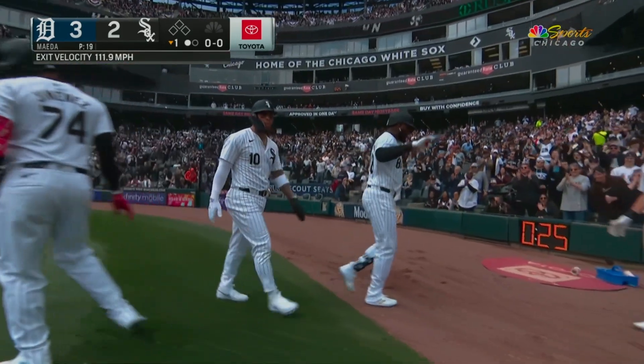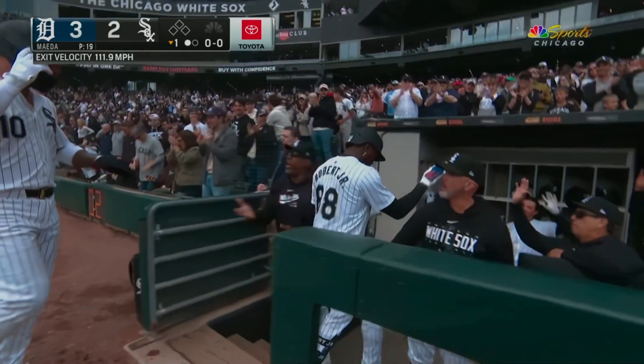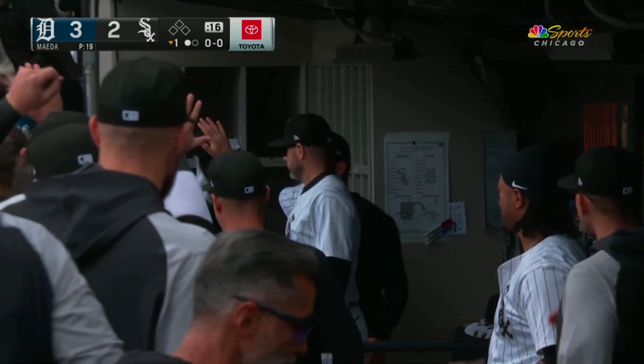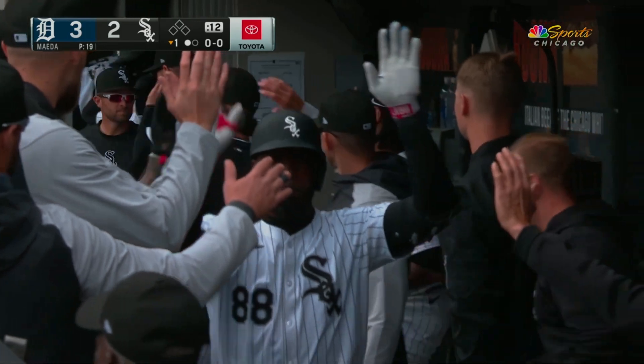I took a look at Mark Canna in left field and all he did was just kind of tilt his head up, realizing he had zero chance on that as Luis takes it out of the ballpark. The Sox put their own two spot on the board to pull within one here in the first inning.